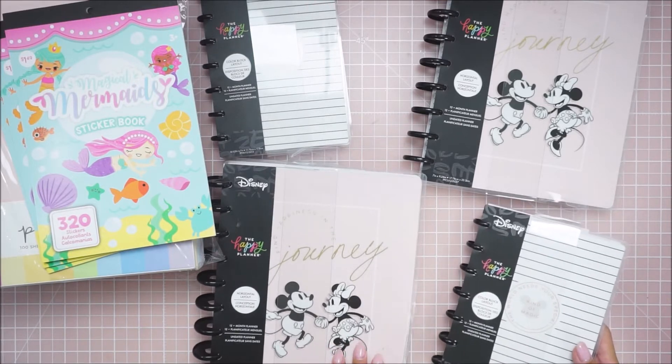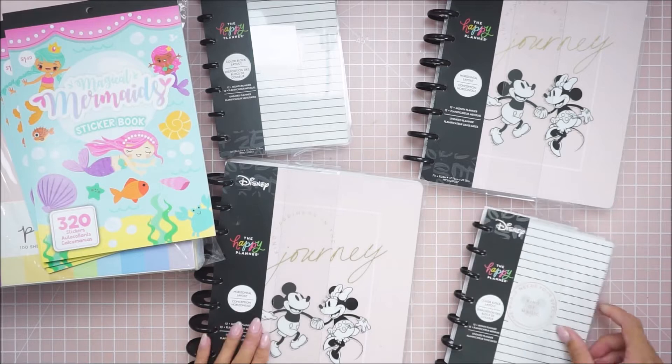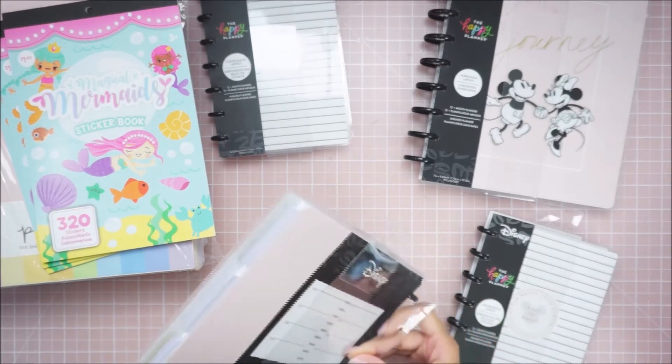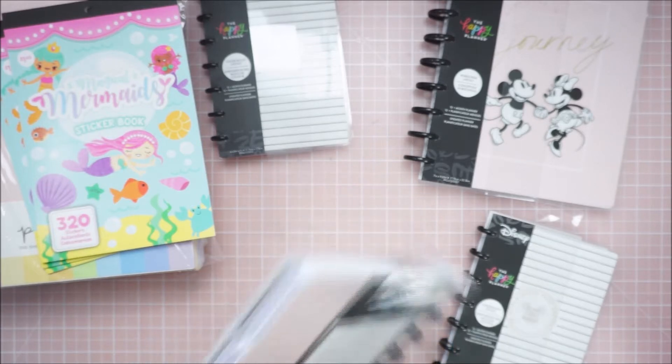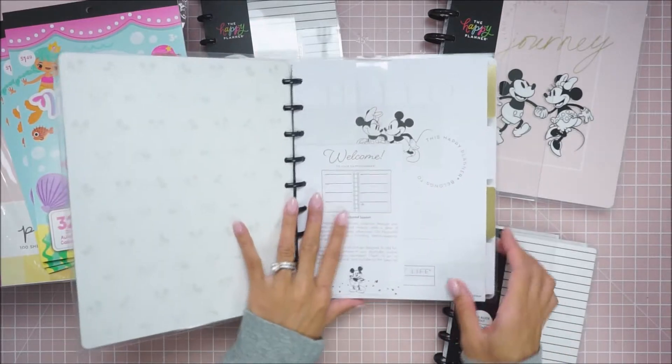Should I do a flip through of these? My channel is not really a planner channel, but I guess we'll just quickly flip through them. I don't know what the inside looks like, so it's going to be interesting.